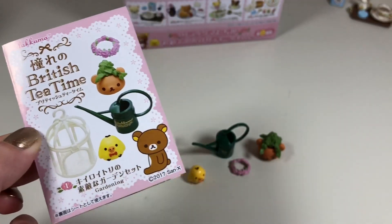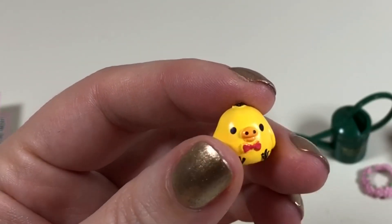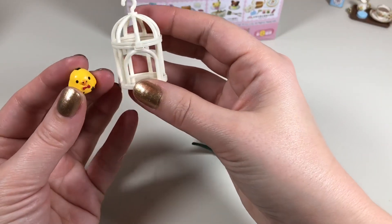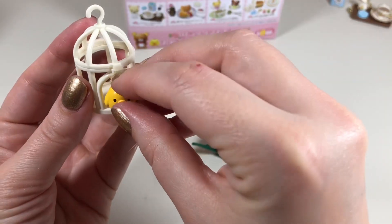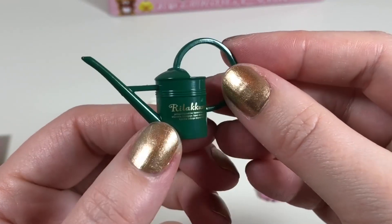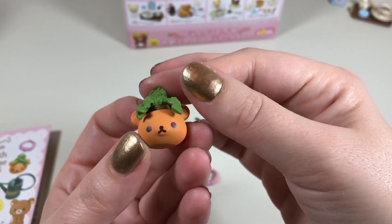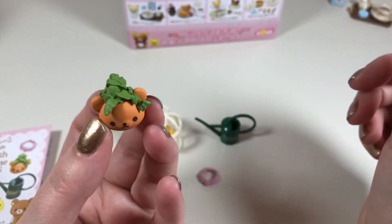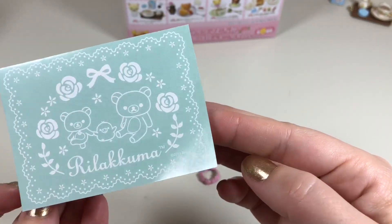Here we have the gardening box. It includes Rilakkuma's little chick friend — I know I'm going to pronounce this wrong, it's like Kirotori or something like that. I assume this is the bird's house; it does open and close and the little bird can fit right inside. We also have a really cute green watering can, a ring of flowers, and a terracotta Rilakkuma-shaped pot with a plant inside.